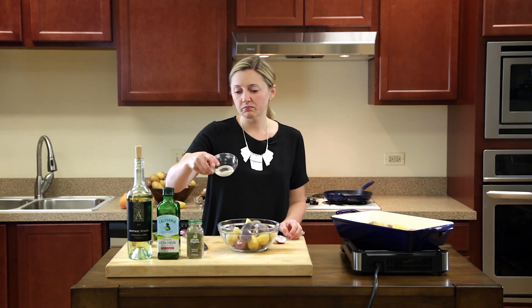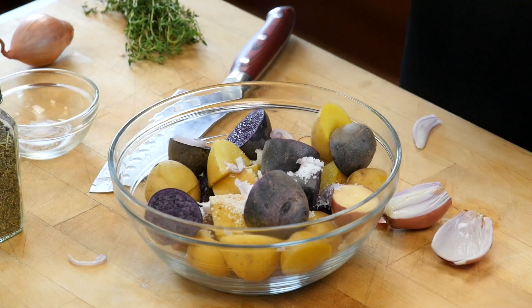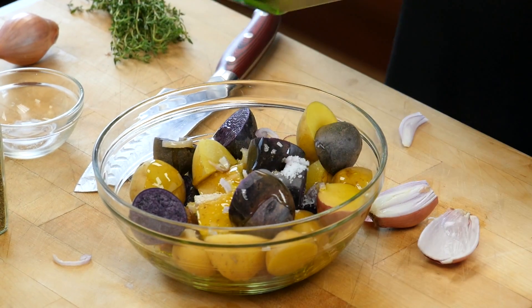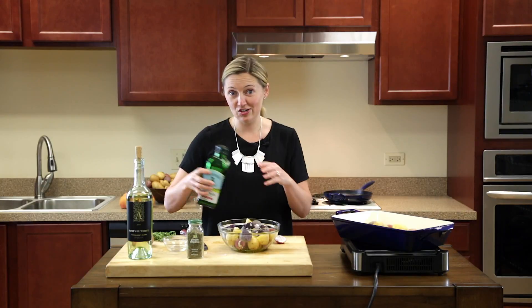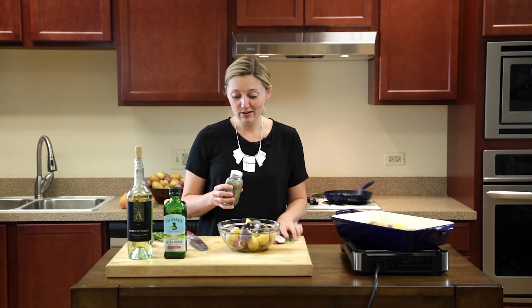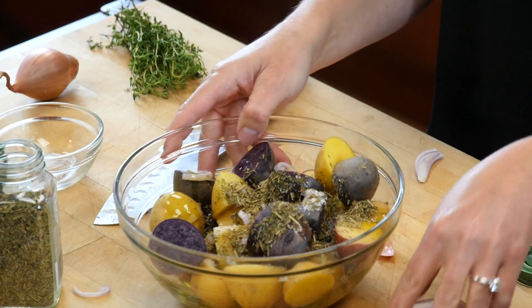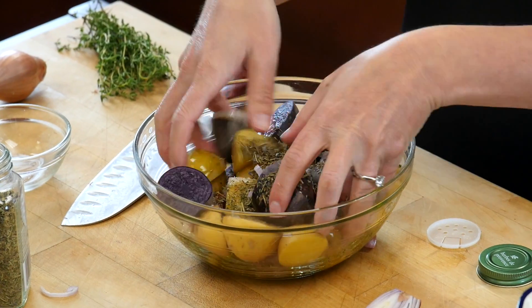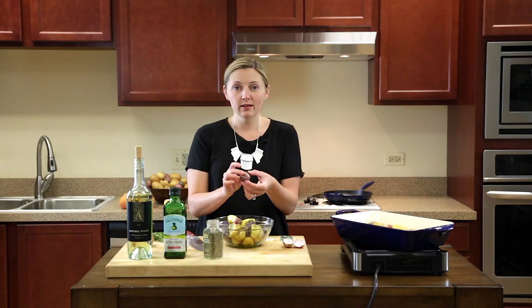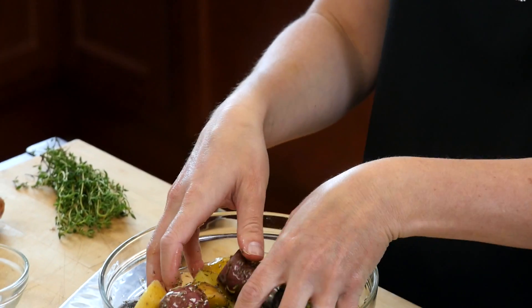We'll add about a tablespoon of salt and about a quarter cup of olive oil. You can't ever add too much because it's all just going to add flavor to your dish in the end. The herbs de Provence is definitely the star of this show, so don't be afraid or shy to add a lot. Then I just use my hands to mix it all together — you just want an even coat on all of your potatoes, so they all have a nice sheen with olive oil as well as herbs de Provence and the salt.